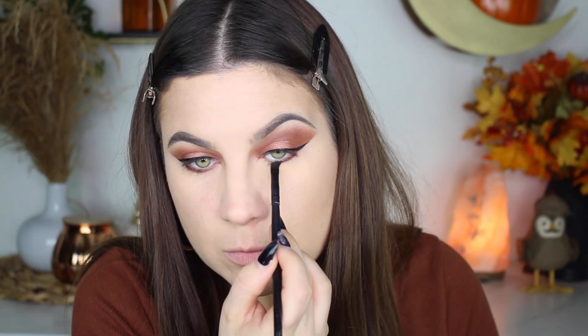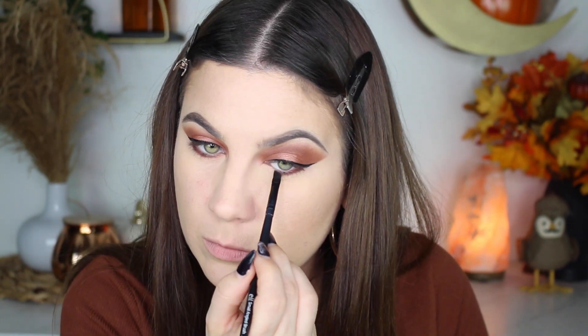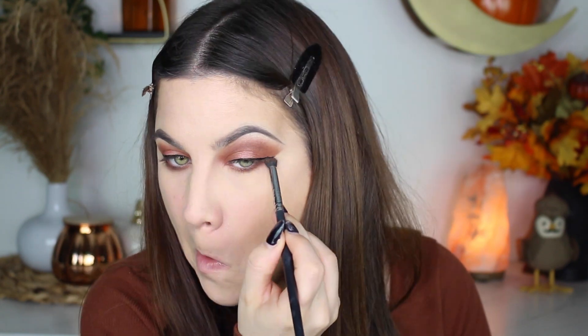Here we go with the Fit Me powder — it looks good when I first apply it, but then within minutes it just looks like I'm 80 years old underneath my eyes, it's so bad. Here I am lining my lower lash line with the darkest shade I used, then blending that out with the transition color.